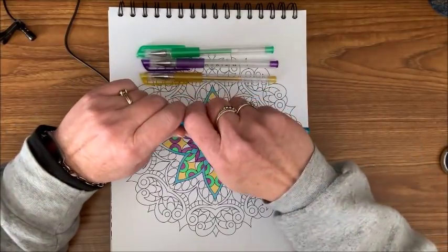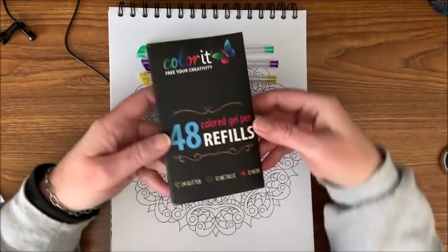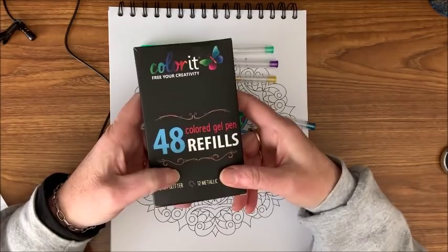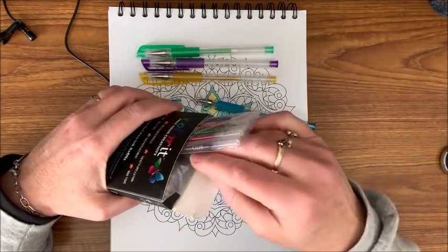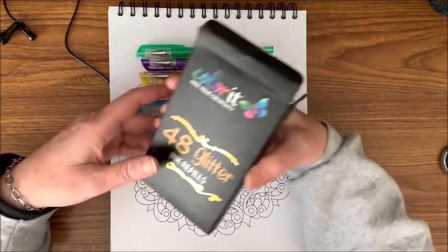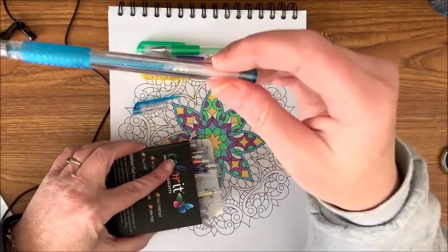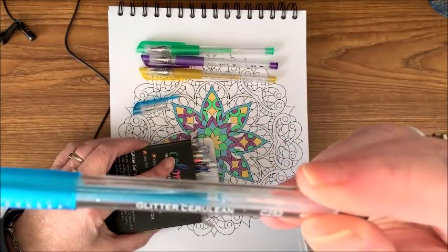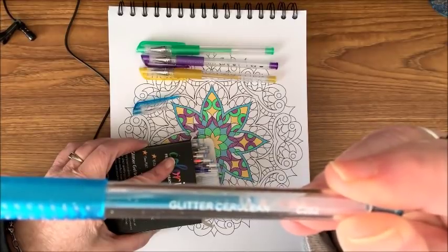So what I thought we would do is go ahead and change out the refill. This is what the refills look like — it's a 48-pack for the 48 gel pens, how appropriate! They come in all these little separate plastic packets. If you look on the tube, it says 'Glitter Cerulean' and then a number, C252. I don't know if you can see that or not.